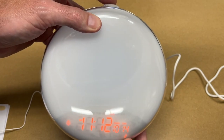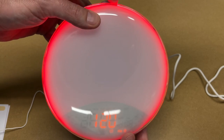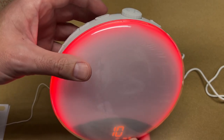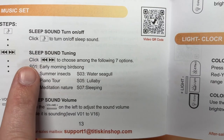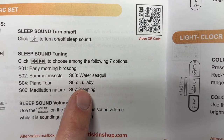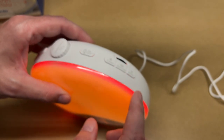It looks like it has seven different sounds, and there's also a sleep timer. If you hold this down for two seconds that turns on the sleep timer — you can set it from 10 to 120 minutes. The different sound names are: early morning birds, summer insects, piano, tour meditation, nature water, seagull, lullaby, and sleeping.